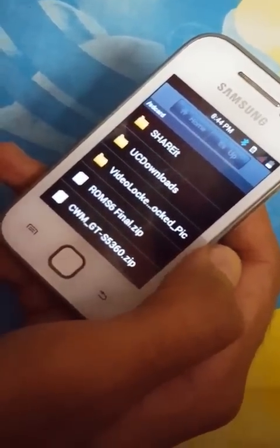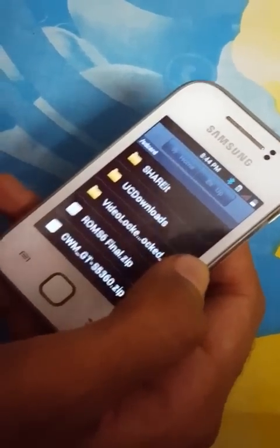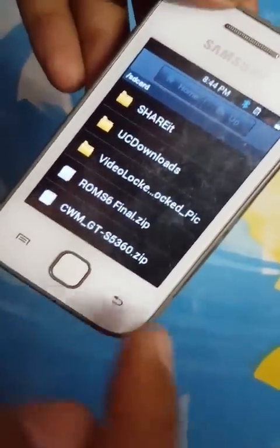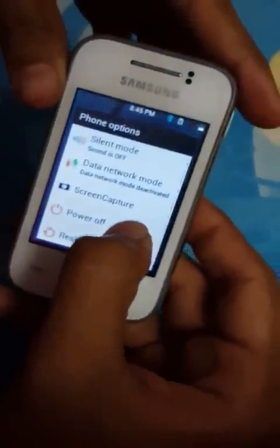To install it, after you have downloaded the files, just save them directly to the SD card — not in any folder, but directly into the SD card. Here you can see CWM recovery and the ROM file, s6_final.zip.